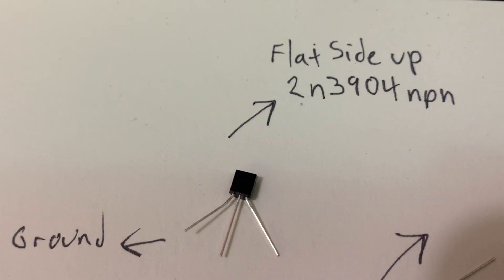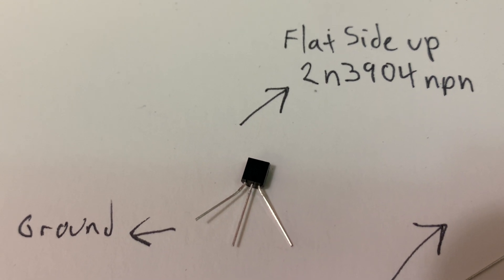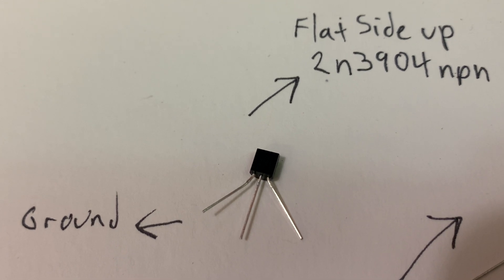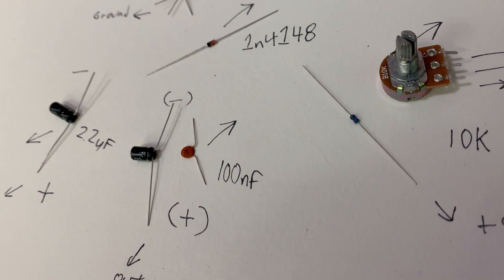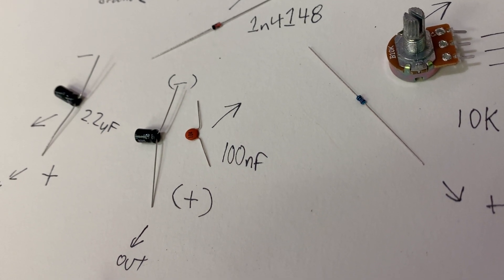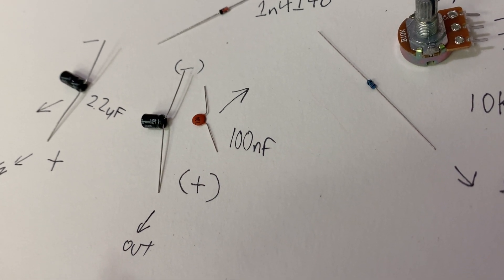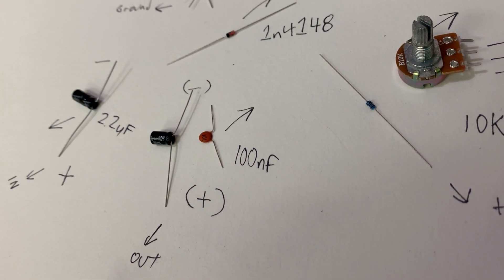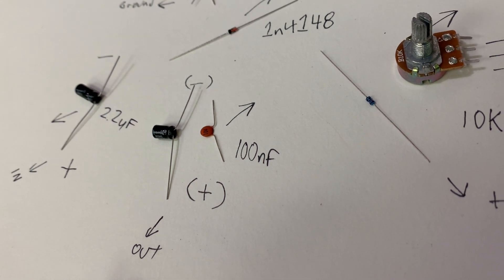This is a one-transistor fuzz. I'm going to show you how to build it flat-side up. It is a 2N3904 NPN transistor. The other components you'll need are a 2.2 microfarad capacitor, a 100 nanofarad capacitor, a 1N4148 diode, and a 10K resistor.